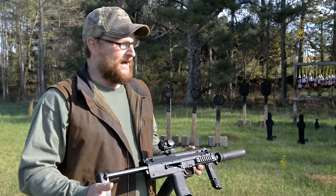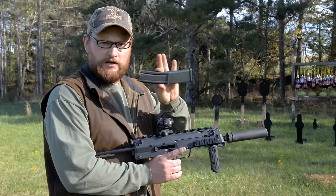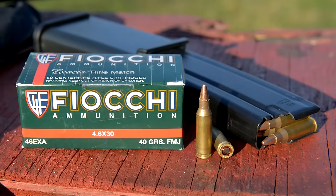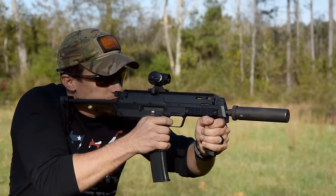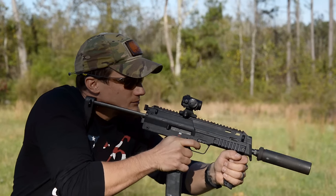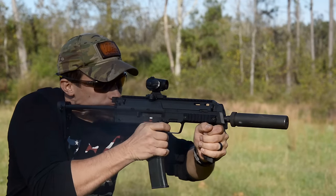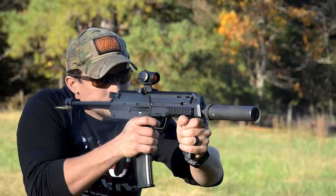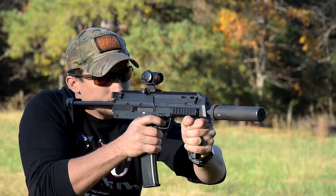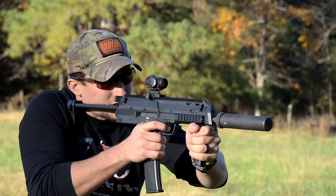It shoots from a 40-round magazine and a 20-round magazine, 4.6x30mm caliber — a screaming little round getting out of there at about 2,400 feet per second. Unfortunately, you're not going to see a lot of these guns in the U.S. H&K has never really been known for playing ball with the U.S. market when it comes to getting some of their iconic designs over to U.S. civilians.